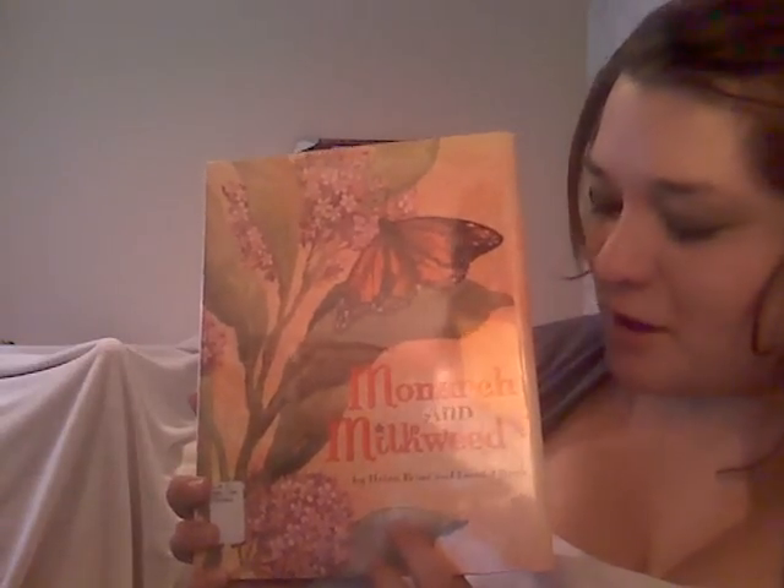Hey guys, today we're going to be reading Monarch and Milkweed by Helen Frost and Leonid Gore.